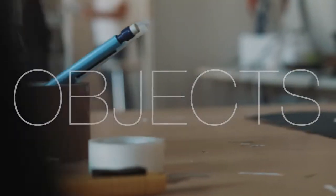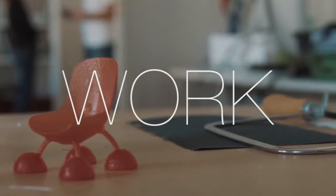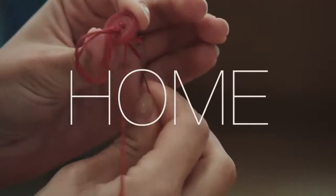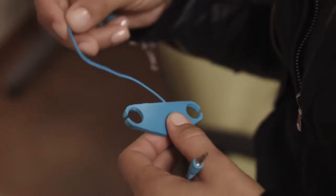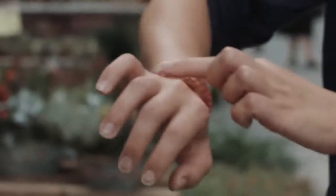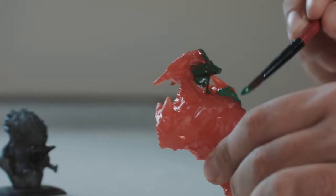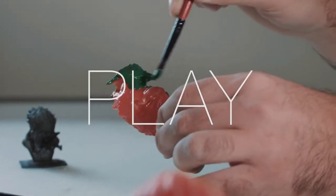What would you think of a device that just let you simply create? Create objects — real objects. Objects you need for your work. Objects you need for your home. Objects that support your music. Objects that let you express your style. Objects you enjoy, which you can play with. Or objects you just need for yourself.